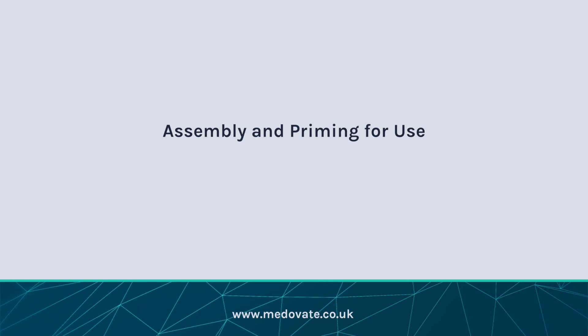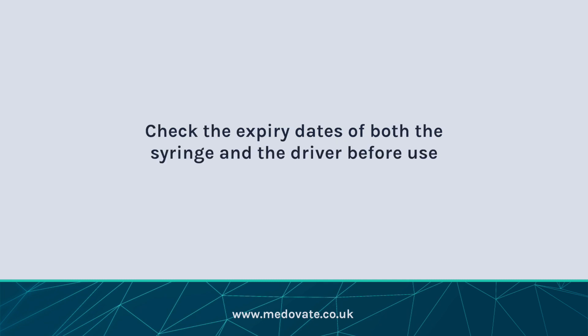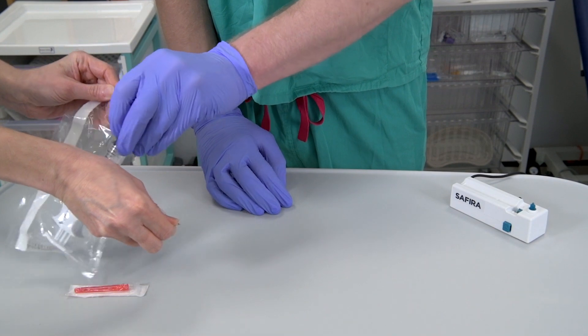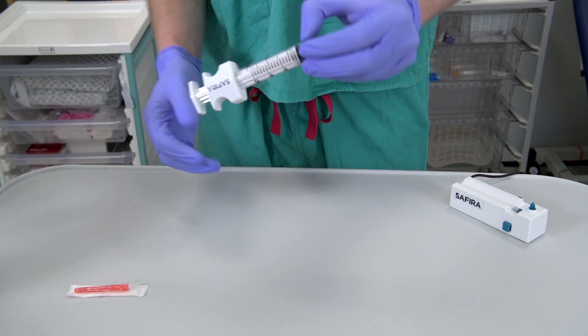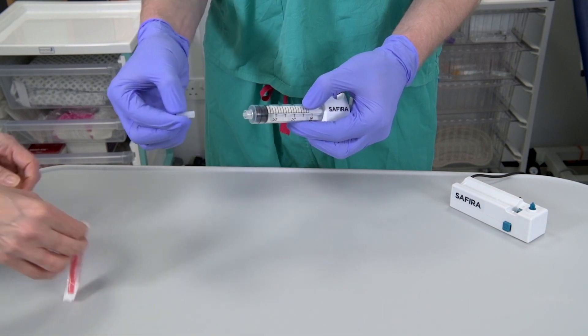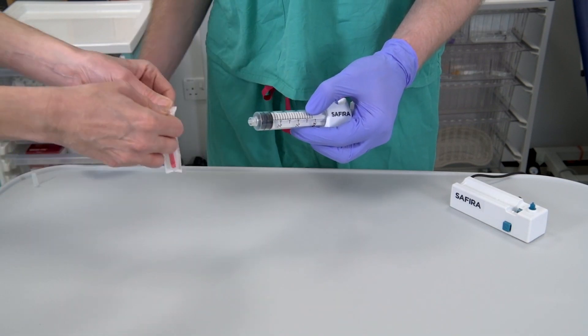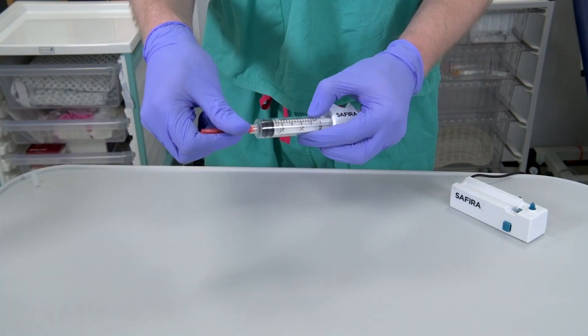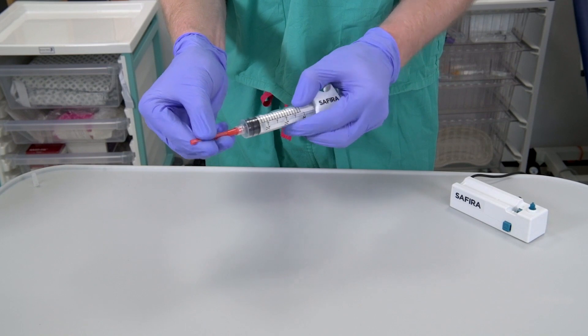Assembly and priming for use. Check the expiry dates of both the syringe and the driver before use. Follow local hospital guidelines for cleaning equipment before use. Using aseptic technique at all times, remove the sterile syringe from the packet. Remove the protective cap from the end of the syringe. Affix a filling needle to the syringe and, using standard approved hospital technique, fill and prepare the syringe.